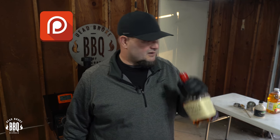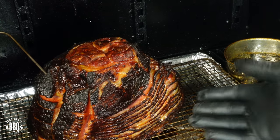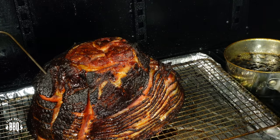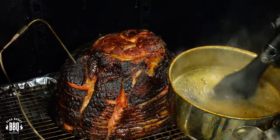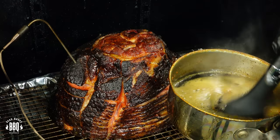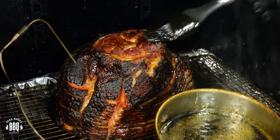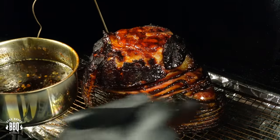I'm four hours into this cook — let's go ahead and start glazing this thing up. We're starting to get some really good color, and it's starting to separate, so we're getting close to being done. I doubled up my cotton liner so I can hold the pan. You can see my glaze is nice and warm — when stirring it up, she started bubbling. We're just going to start painting it on. It started to break down pretty decent, but it's still a little runnier than I like.